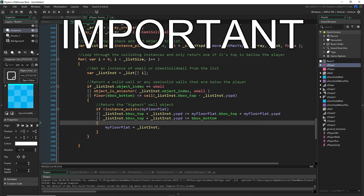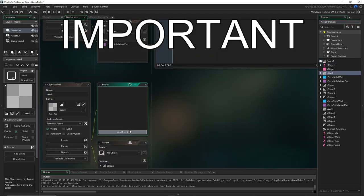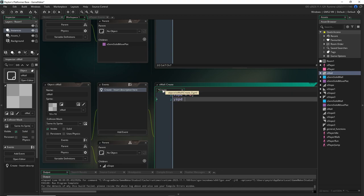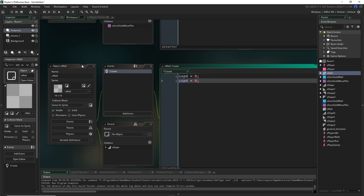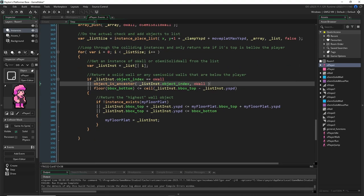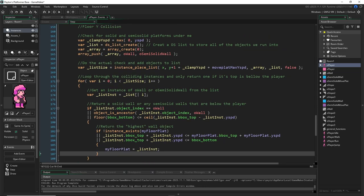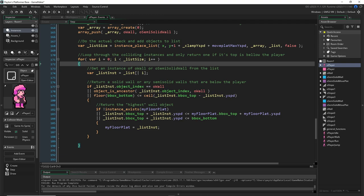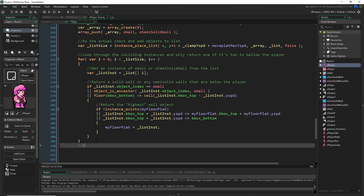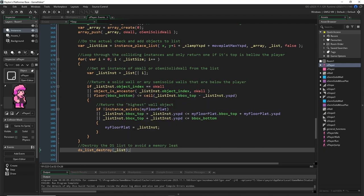Before we move on — something I just realized: we're checking y_speeds for all objects including obj_wall, but we never actually gave obj_wall the x_speed and y_speed variables. So let's do that quickly: add x_speed = 0 and y_speed = 0 to obj_wall's create event. When we start doing solid moving walls, we'll just make a child object for that. For now it needs this data or it'll crash looking for a y_speed that doesn't exist. And we're done with our loop, so lastly we need to destroy the DS list to avoid a memory leak: ds_list_destroy(list). We don't need it anymore — we got what we needed: the floor platform.